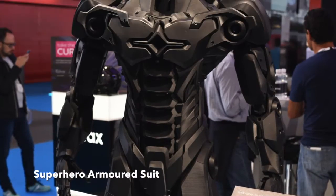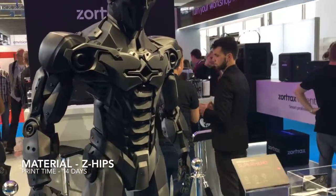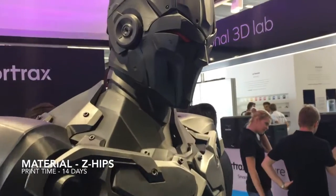Lastly we have this incredible superhero armoured suit. Consisting of 300 parts printed over 14 days on the Zortrac M200, this armoured suit looks amazing and welcomed us to the show.